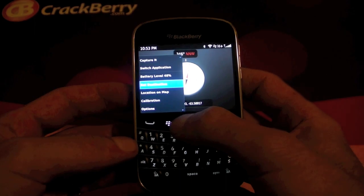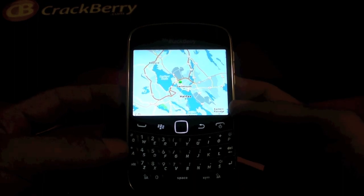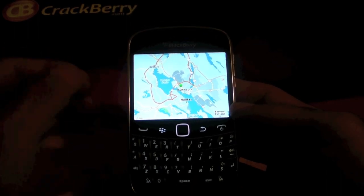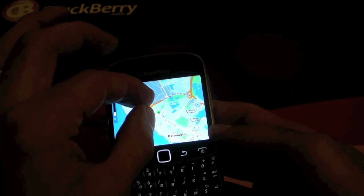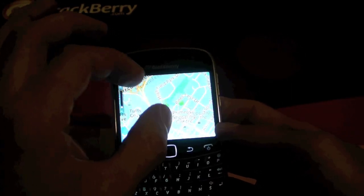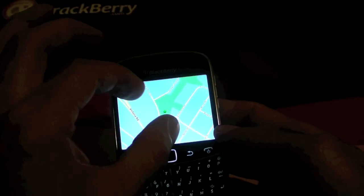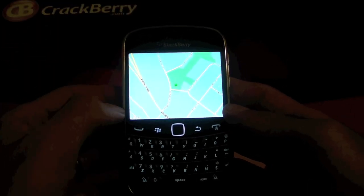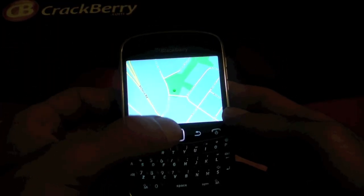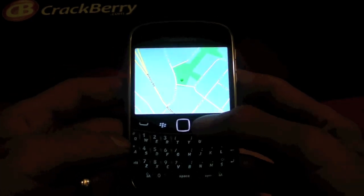It does integrate with BlackBerry Maps so you can pull up your own location on the map and have it load everything up. It shows that I'm in Dartmouth and we can actually zoom in a little bit there and find out how accurate it really is. I guess I reached the zoom level and that's pretty accurate for where I am.